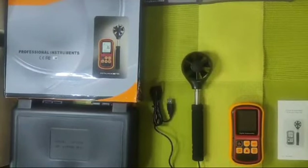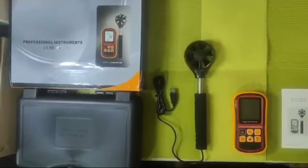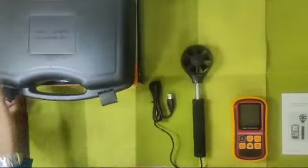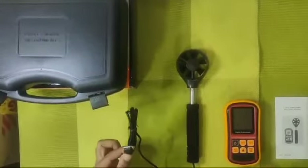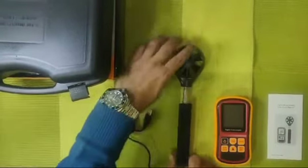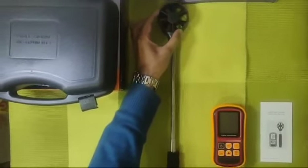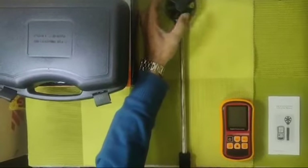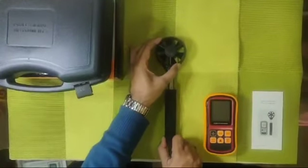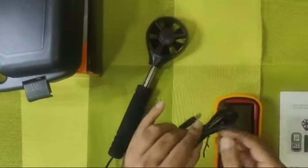This is a precise anemometer or air velocity meter. The contents of the box include the outer covering, the box itself, a fan with a USB connection, and a metal handle which is extendable. In most cases the handle is not extendable, but one can see how long this handle is. We'll keep it to the standard length.